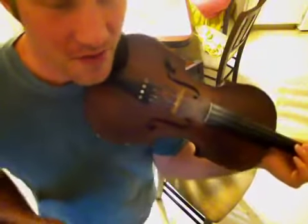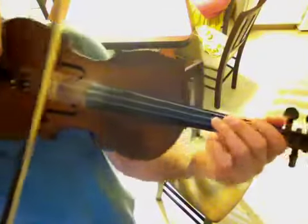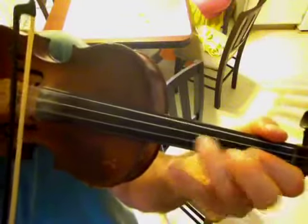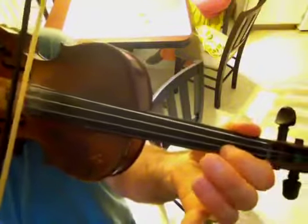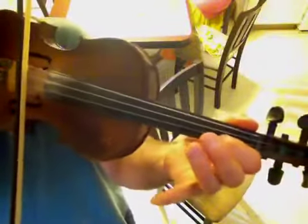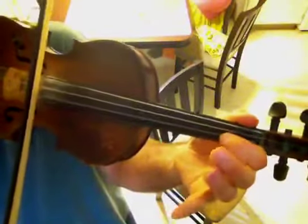Start the second line same as the first and continue with the melody. D three, oh, one, three, oh, one, three, D one, A three, three, one, oh, one, oh. Go ahead and play the D and the A open there. And again, a one-oh pull-off on the A string.